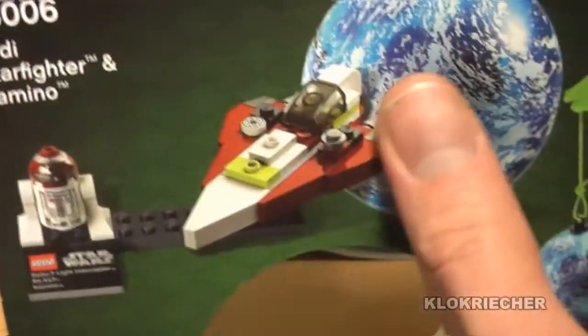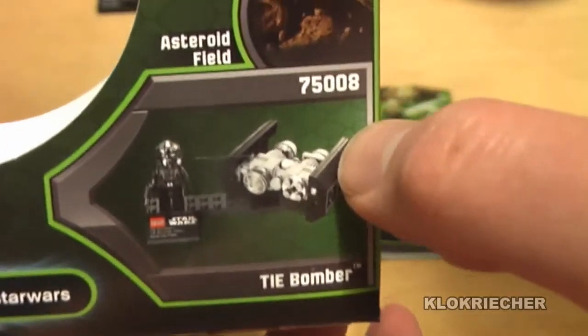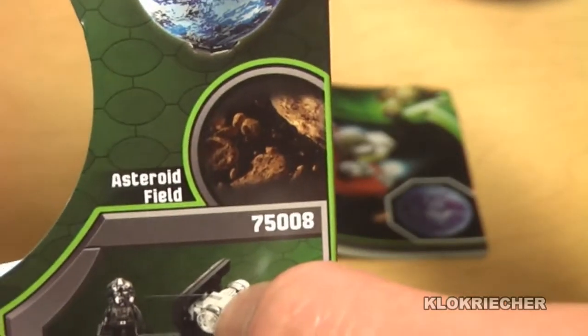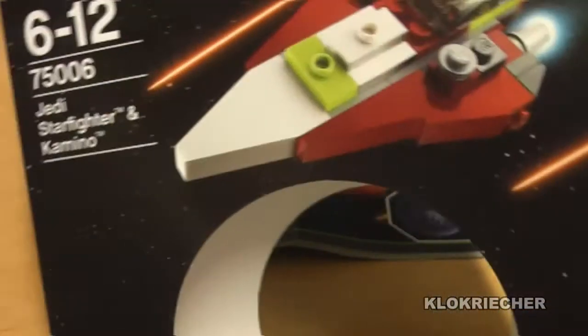Here's the back of the box. It shows the other set which I have and will be reviewing very soon, and this is the set I don't have yet — the asteroid field with the TIE Bomber, set 75008. I'm trying to get that one. And now let's check out the instructions of the set.